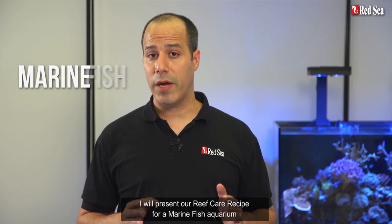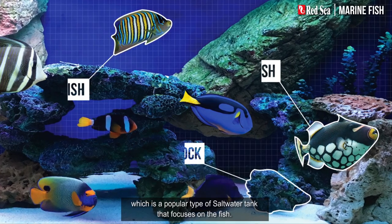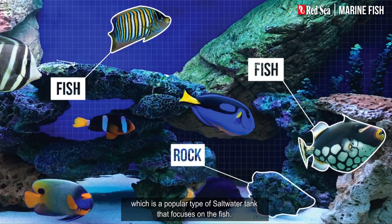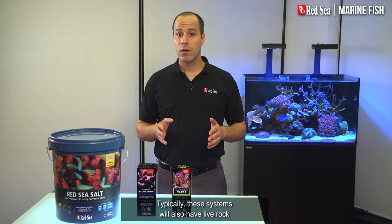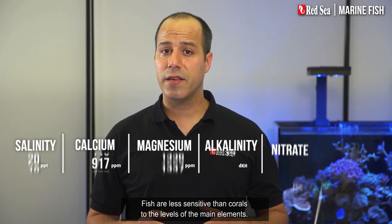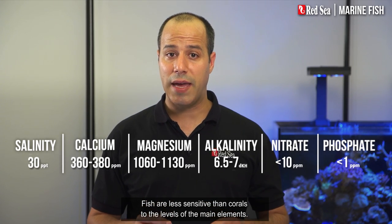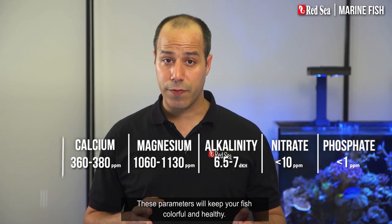In this video, I will present our reef care recipe for a marine fish aquarium, which is a popular type of saltwater tank that focuses on the fish. Typically, these systems also have live rock, but little or no invertebrates. Fish are less sensitive than corals to the levels of the main elements. These parameters will keep your fish colorful and healthy.